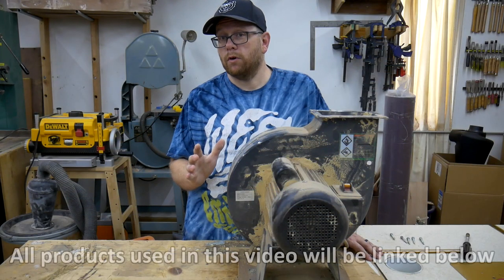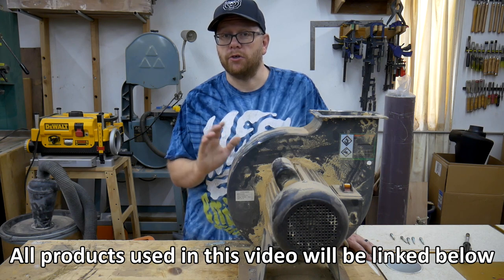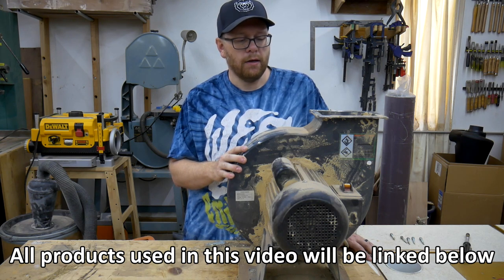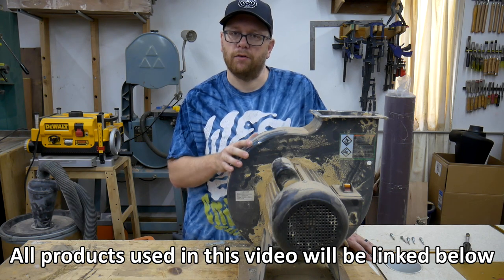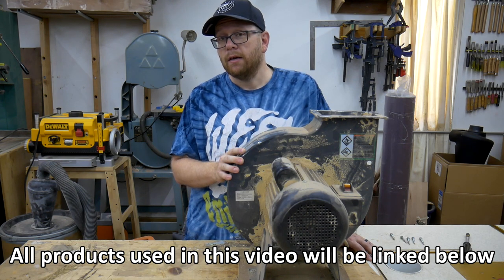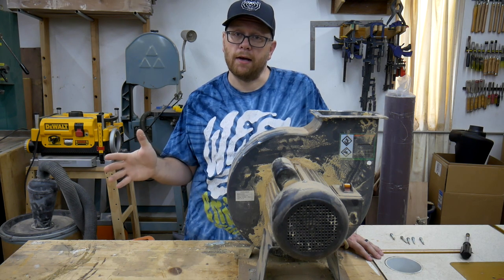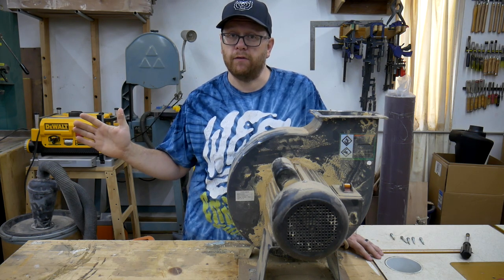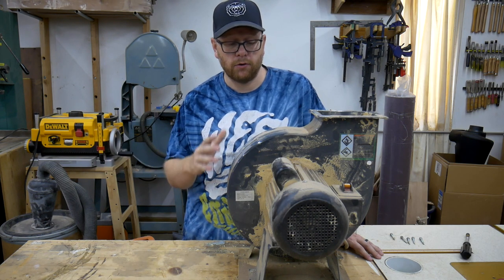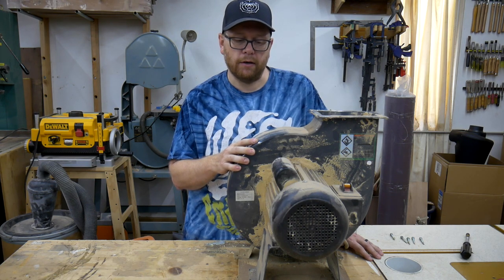When I use the word affordable to describe my dust collection, it doesn't mean dirt cheap. All in, I think I'm probably going to have at least $500 invested in the final unit once I'm complete. But what I mean by affordable is you can buy the components over time and have a usable unit from day one all the way until you have your finished product. And it all centers around the Harbor Freight 2 horsepower dust collector.